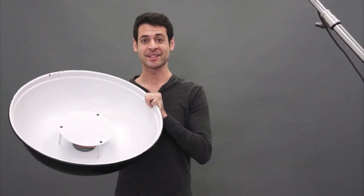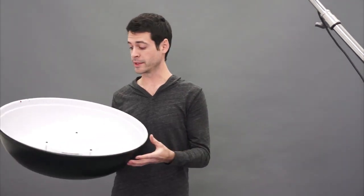This is what we're talking about today — this is a beauty dish. You can see it's all banged up, and the reason is because it's really one of my favorite light sources. It does a really good job for close-up portraits and making people look good. If this looks totally weird to you, it's just a lighting modifier — the same thing as a softbox, an umbrella, or a standard reflector. It just goes on top of your light and changes the shape of your light.